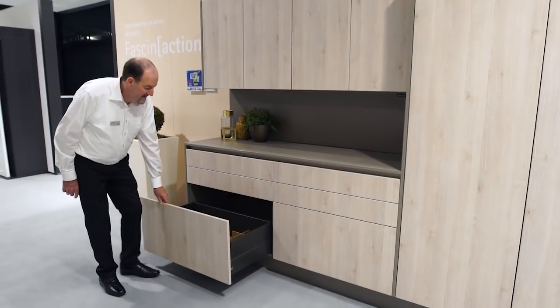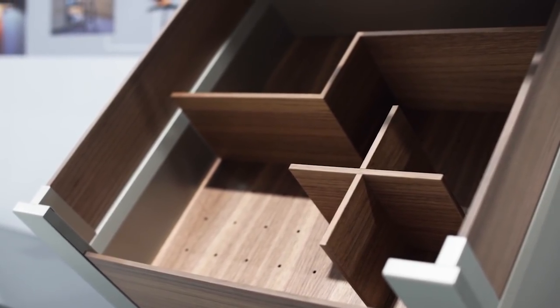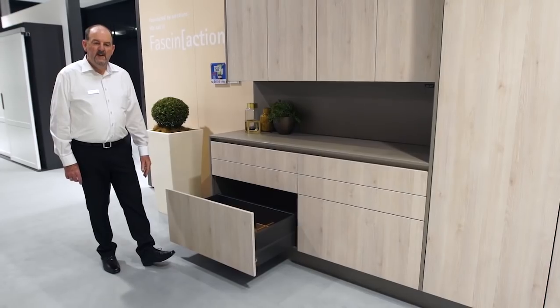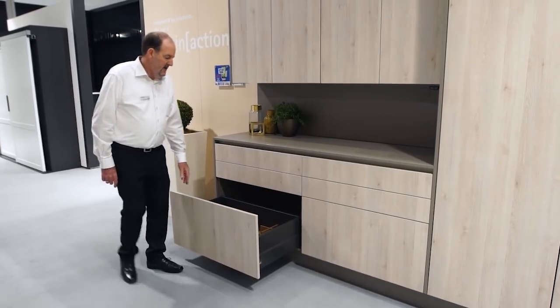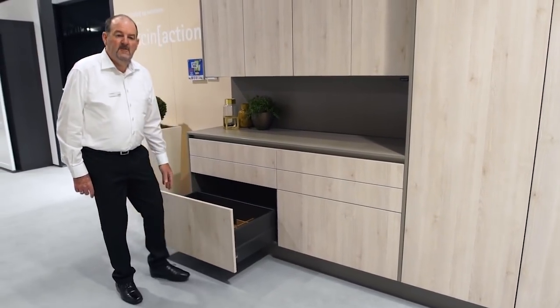Just in the way of storage, we're showing you here some timber organisational elements, which work very well with the Architek drawer system. Also with a higher side with design side in the anthracite finish.